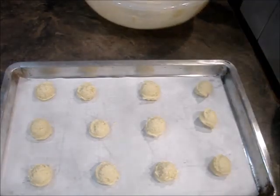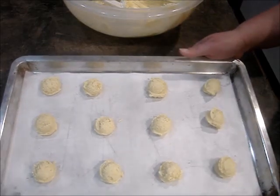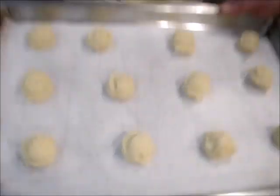Bake these until the edges start to brown — they're done. It usually takes about eight to ten minutes. I'll see you back in a few.